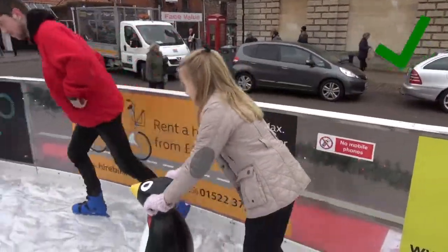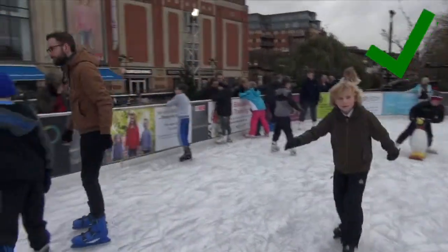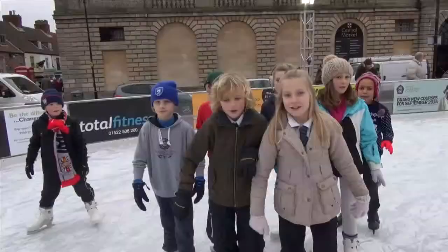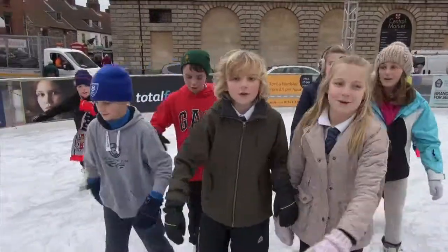If you're struggling, you can ask a member of staff for a penguin to help you stand. Make sure you don't go too fast or else you might knock someone over. Remember to go anticlockwise.